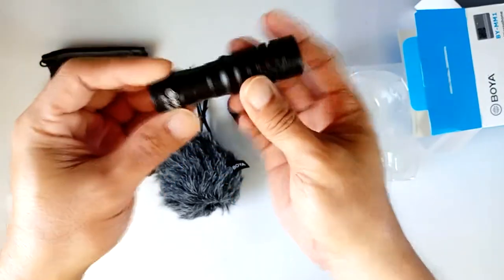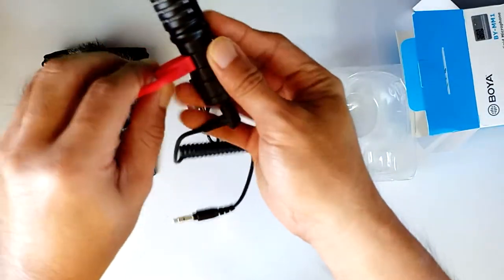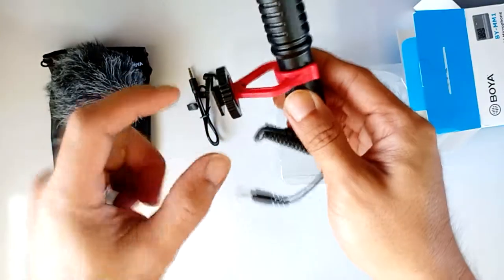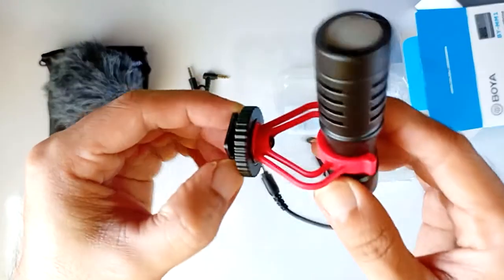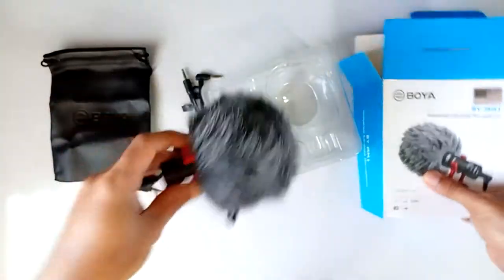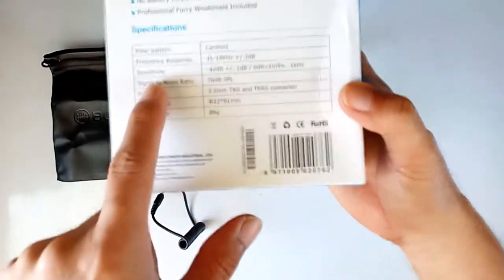Here's the mic. It's made out of metal or magnesium alloy — I'm not sure — but it feels heavy. The mount here fits a tripod and also a hot shoe on a DSLR camera. This part is plastic though, so be careful using it as it might break.